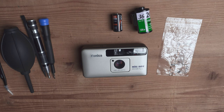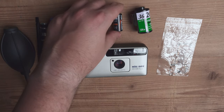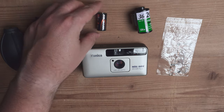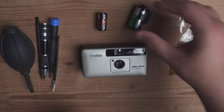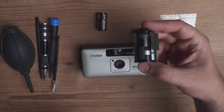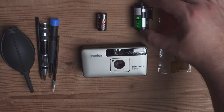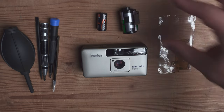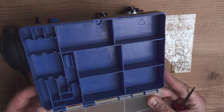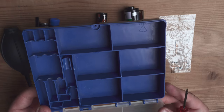So we have all the necessary bits and bobs: some screwdrivers, a prying tool, tweezers, and a fresh battery to test the camera. We need to put some film inside because the camera has an automatic film reader and can detect if film is present. We're going to use this exposed broken film just to run through the camera and test it at the end. I also have a little empty screw box to organize my screws and parts.